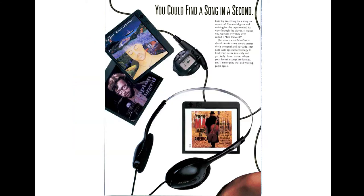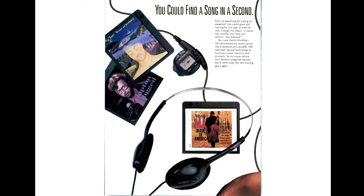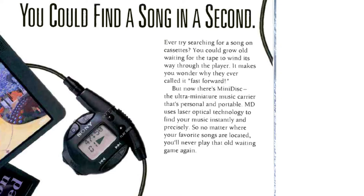This is the black-and-white portion of the ad — somebody struggling with some mundane task. It says: 'Ever try searching for a song on cassettes? You could grow old waiting for the tape to wind its way through the player. It makes you wonder why they ever called it fast forward. But now here's minidisc — the ultra-miniature music carrier that uses laser optical technology to find your music instantly. You'll never play that old waiting game again.' It's pretty funny how infomercial-esque it is.